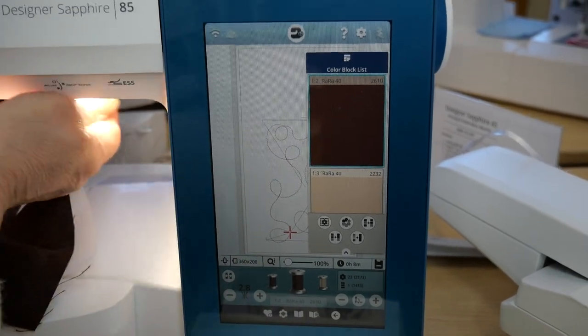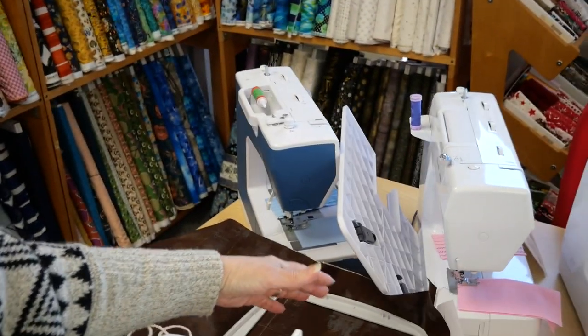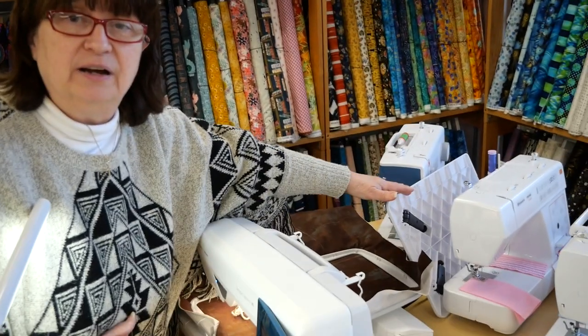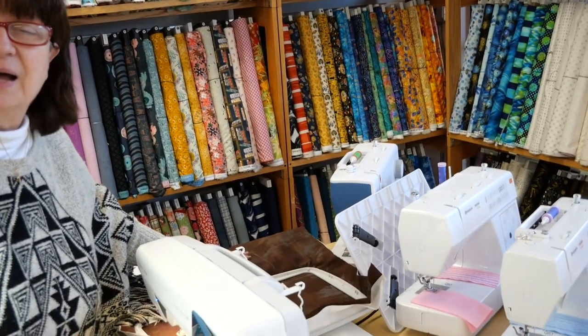So now I've bypassed — oh my goodness, this is so important for you to see. When I hit that, the hoop traveled to the back and it bumped something that was behind the machine. Don't let that happen. You've got to make sure that your area is totally clear of anything that obstructs the movement of the hoop and the arm. I'd like to say that I did that on purpose so you could see it, but actually I forgot about that. So don't do that.